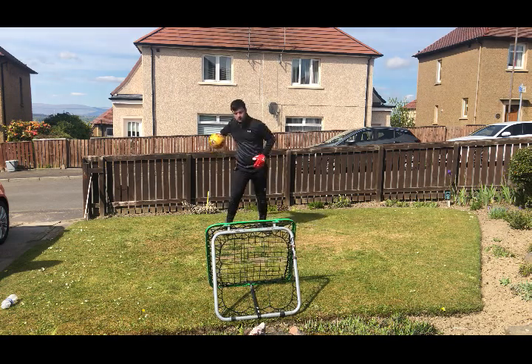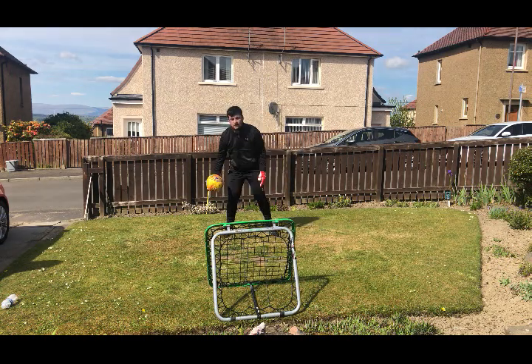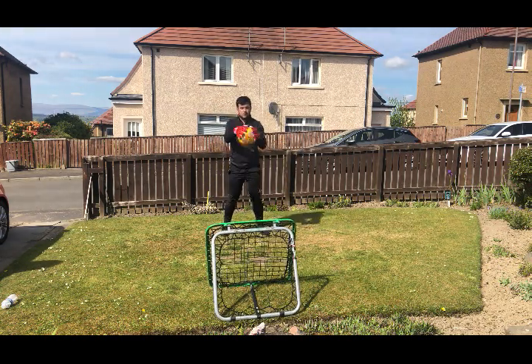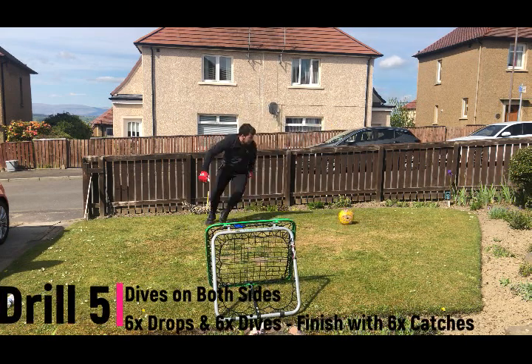After that, I went on to six catches. Because it's such a hard drill, you're making sure that your fitness is improving at the same time, persevering through the burns of training. Moving on from one high intensity drill to another.